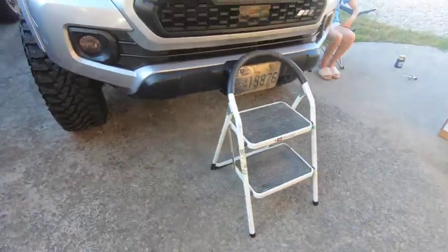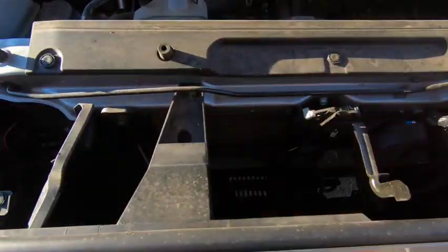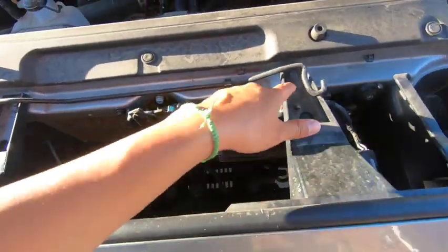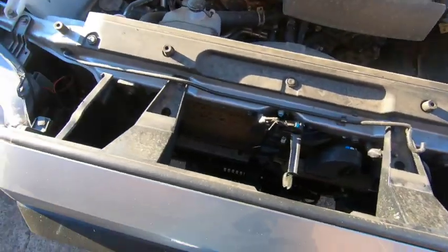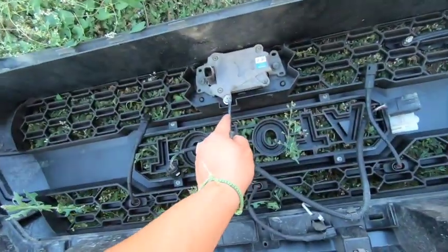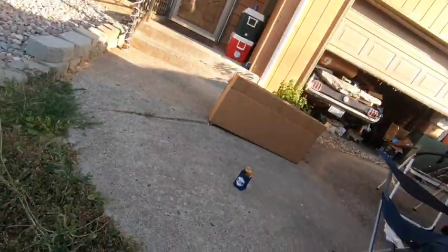Alright, now we're ready. I totally forgot I'm too short to reach everything I need in here. I'm not gonna go through every step because most of you probably know how to take this off — it's these two bolts and then the clips, and it comes right off. Alright, got the grill off. Found a Phillips, so I'm gonna go ahead and take these off and transfer the clips to the new grill.